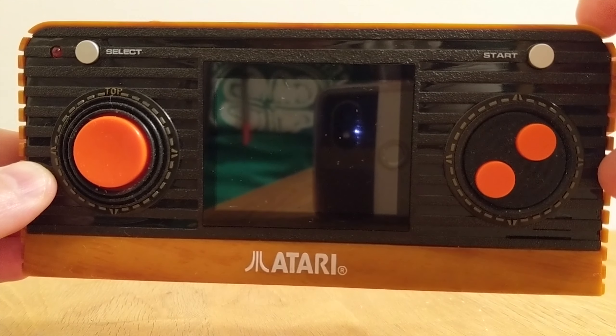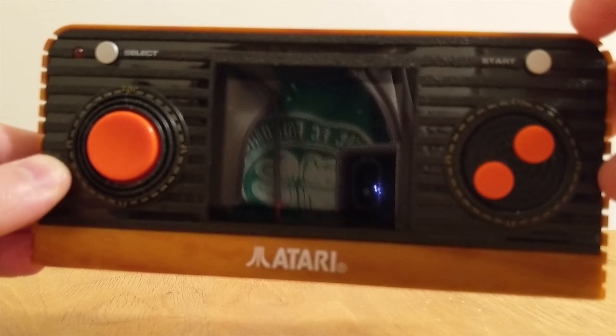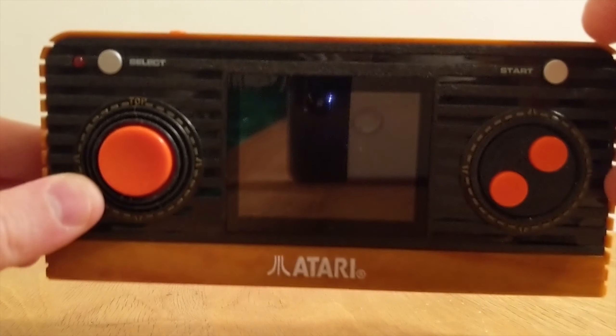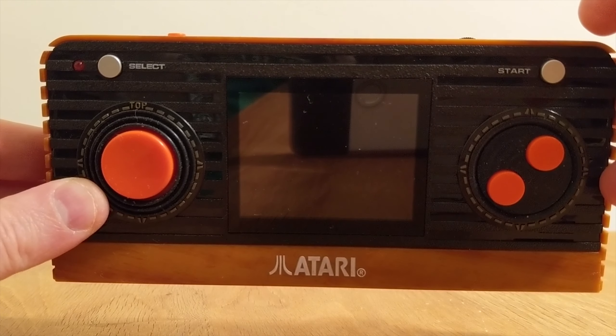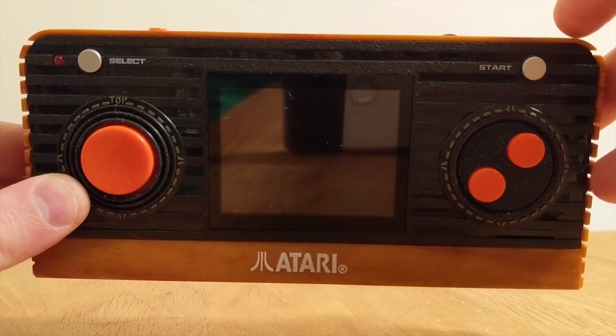Alright troops, it's your man Chris Scowne from TiredOldHack.com with a very quick look at the Atari 2600 retro handheld thingamajig. The full written review can be found on TiredOldHack.com but here is my attempt at just showing you briefly how it looks in action.